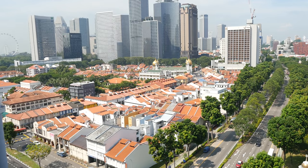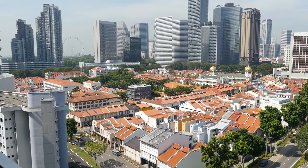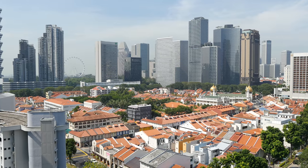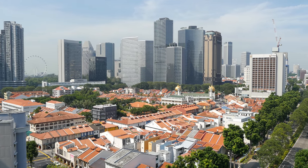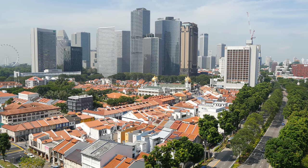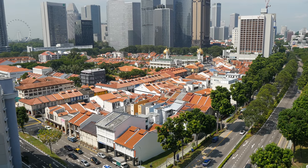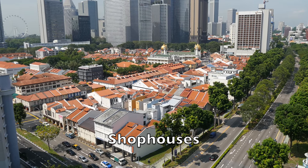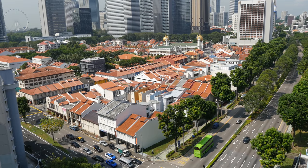This is the scene — the cityscape of Singapore. On the left side you can see that Ferris wheel, that's the Singapore Flyer. Those tall buildings are actually the office blocks and private housing. The short houses are called shophouses — there are shops on the ground floor and the second floor is for residential purposes.